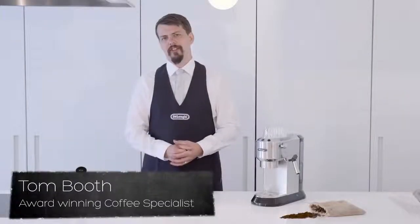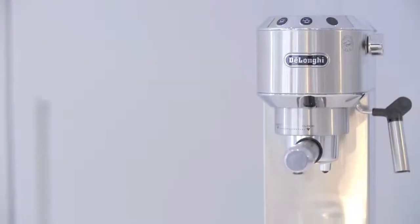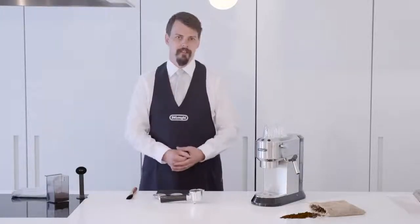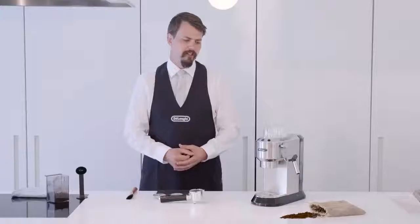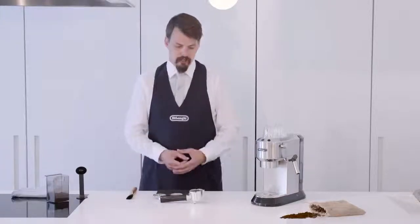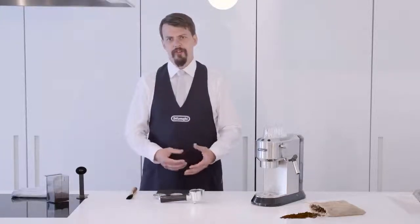Hi, I'm Tom Booth, coffee consultant and award-winning barista. This is the DeLonghi Dedica traditional pump espresso machine. In this video I'm going to show you how to make the perfect espresso. Espresso is used in all drinks using a traditional machine, from cappuccinos to lattes, Americanos to mochas. It really is the foundation for all coffee-based drinks.